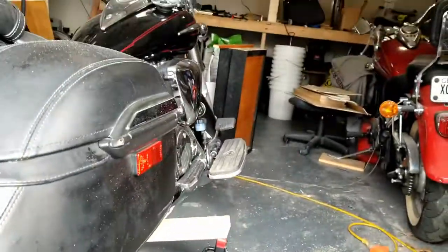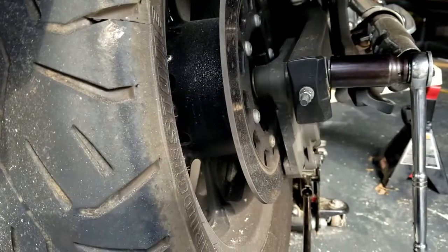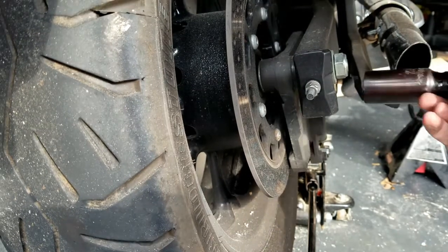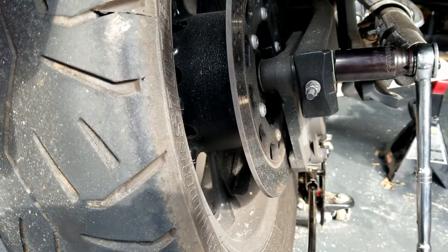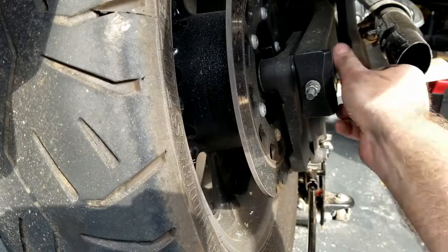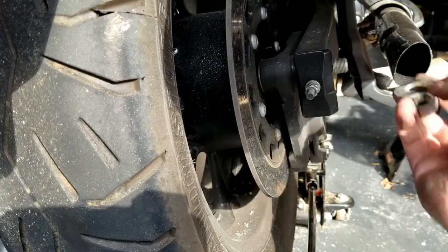We're working on this V-Star 950 and we need to replace its rear tire. We've got a 27-inch socket on the rear right side and a 22 socket on the left, and we used the breaker bar to loosen things up. We got the nut and washer off.